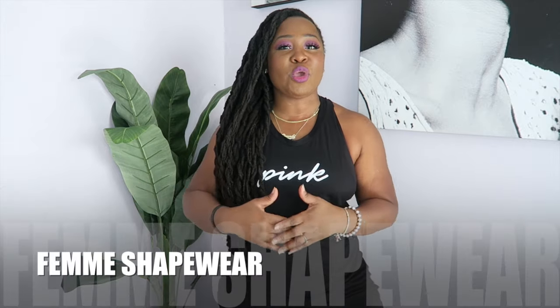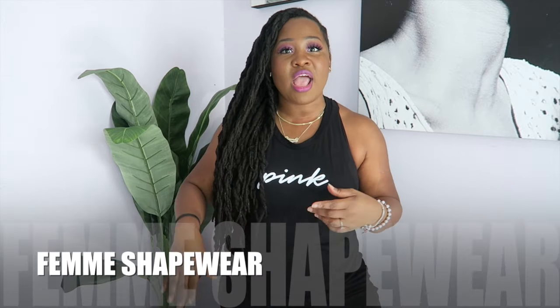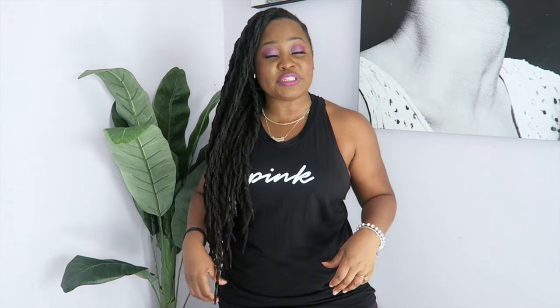Without surgery and all of that, showing you guys how you can get that hourglass shape or build on your hourglass shape. This video is in collaboration with a company called Femme Shapewear. They sent me over quite a few pieces of their shapewear and also some of their waist trainers — things I could use when I'm working out to really help get that belly nice and tight.